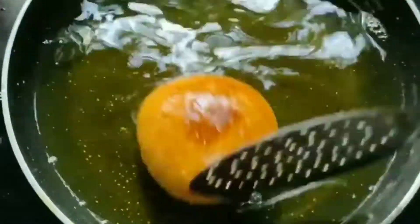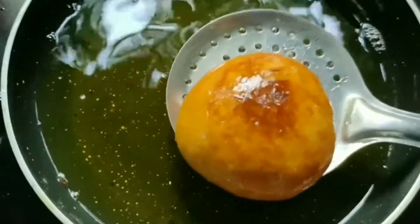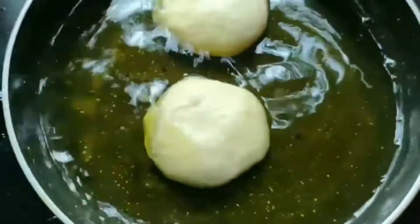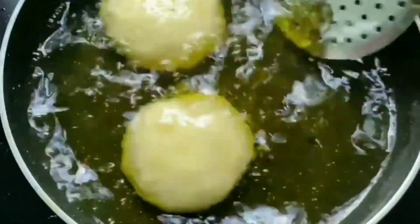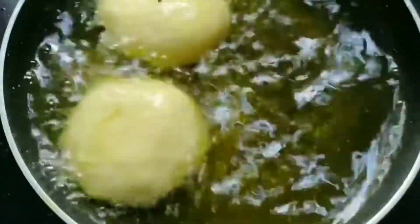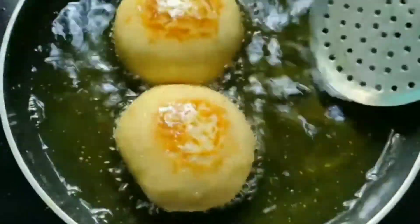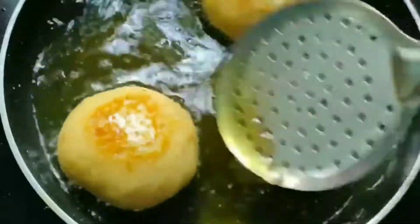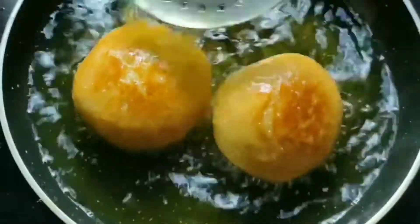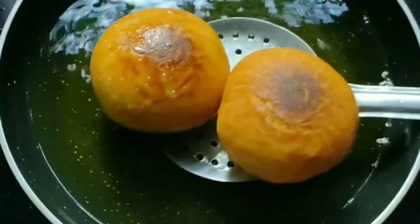We will have chicken buns ready as we cook. We will cook the chicken buns as well. Then add the egg into the pan, fry the egg. This chicken bun is a good dish.